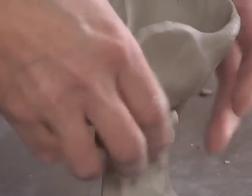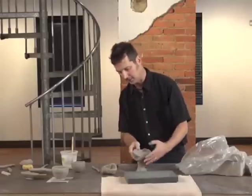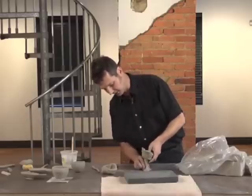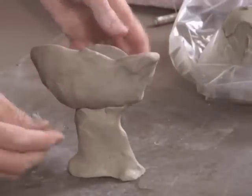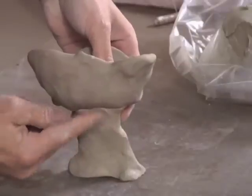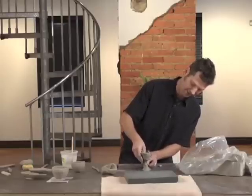If this base were not a little bit drier it would collapse right away. So be paying very careful attention to the dryness of your clay and the stages that it goes through. This is also a form that could easily tip over — I'm willing to take that risk because I like how it looks. But do pay attention to how much gravity will affect your forms. If you want to make forms that survive, make sure gravity won't knock them over first.